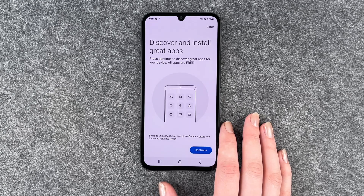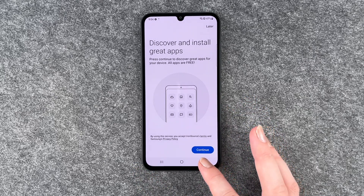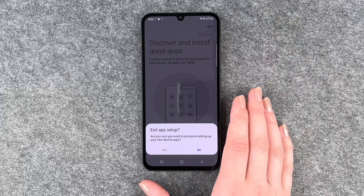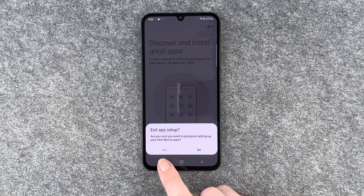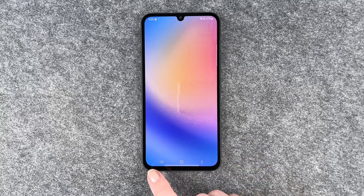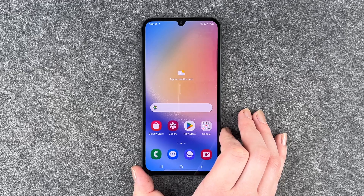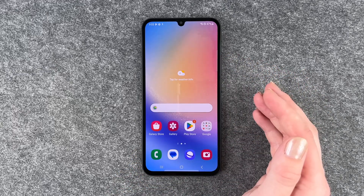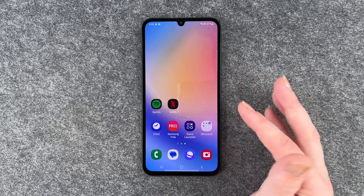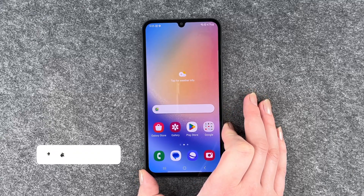A prompt to discover and install great apps appears — all apps are free — but I don't want that. You can go back and say 'later.' Then 'Exit app setup' asks if you're sure you want to postpone setting up your new device apps — click yes. It looks a bit like it's greyed out, which is a bit tricky. But that was the setup — we're now on our home screen with three slides and some pre-installed apps. You can then insert your SIM card and handle other things.